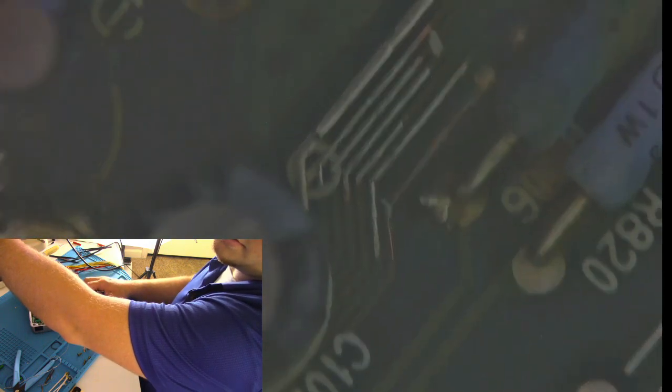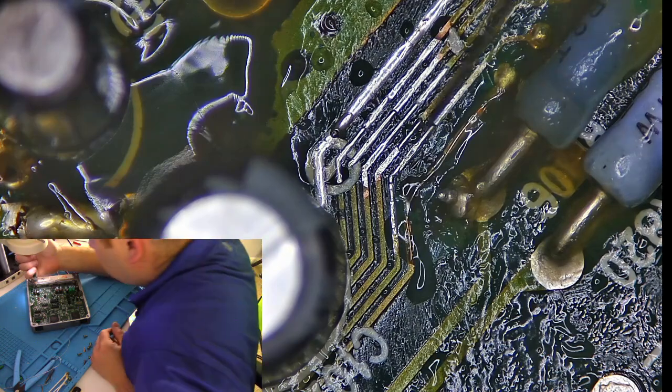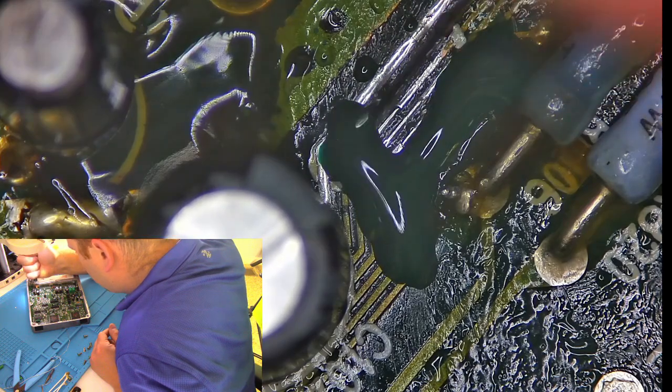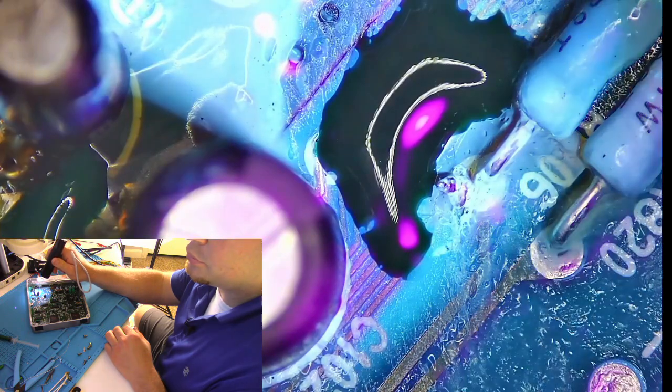Like I said, this board looks like crap with the reflection of the rubbing alcohol, but it's actually easier to see the fix with the light off. Use a UV light to cure it.